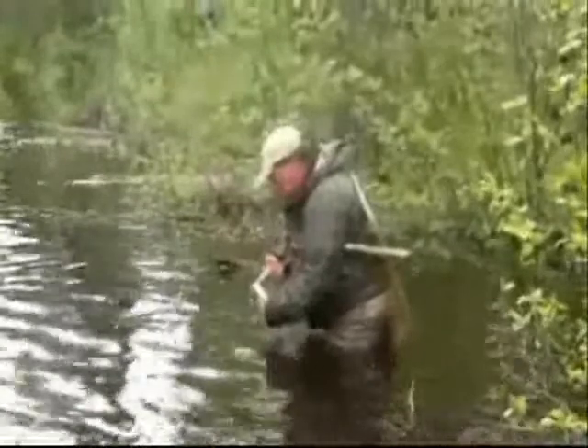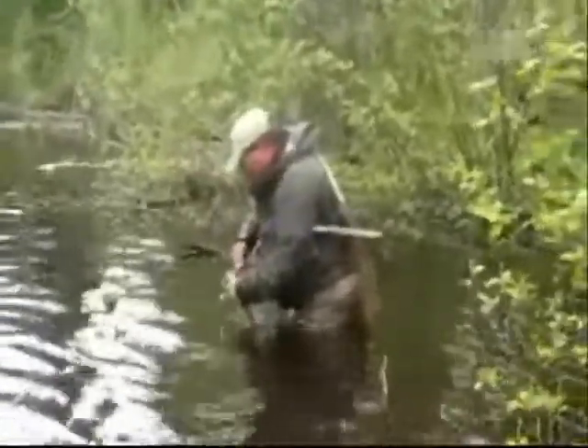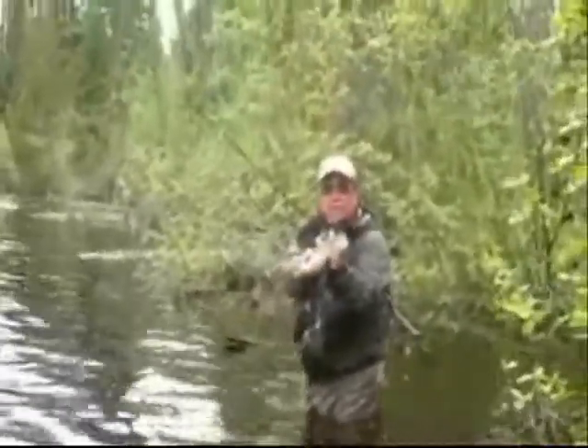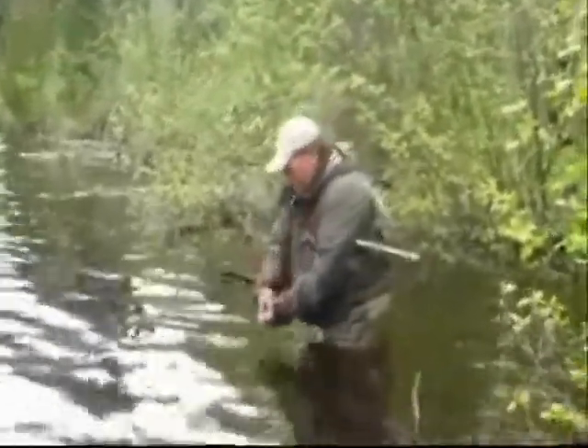The mosquitoes are swarming all around me. Oh my goodness. Very nice. Very good, sir. Let's get some bigger ones. Good job.